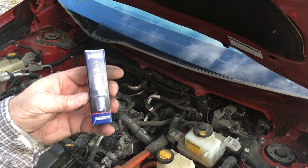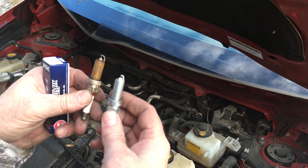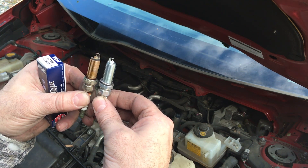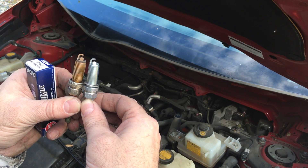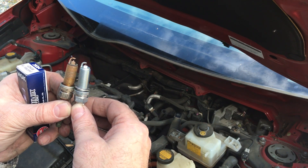Our replacement is this NGK Iridium spark plug. That's my original, and here's the NGK replacement — it's the same thing. You'll notice the tip on the NGK is designed slightly different. There's no need to gap these; you can just go ahead and put them right in the car. They're ready to rock.